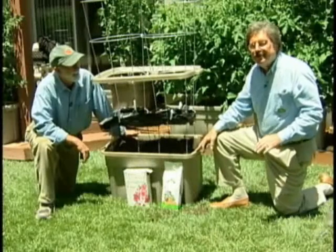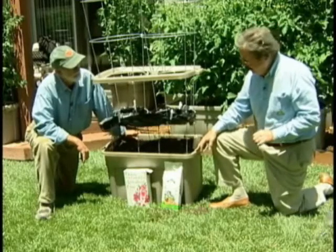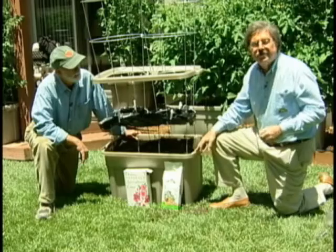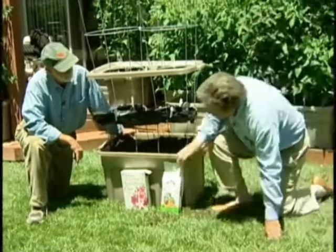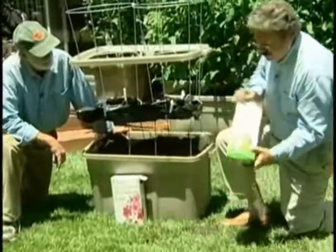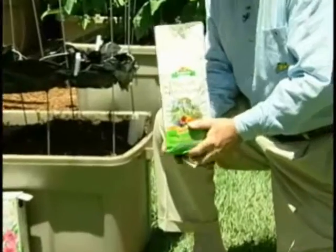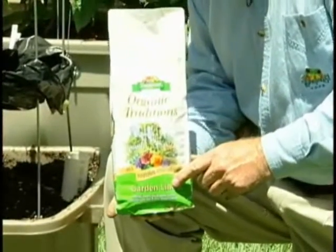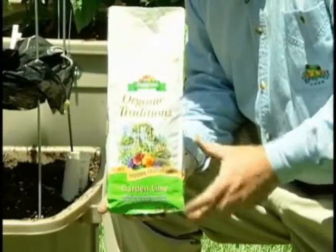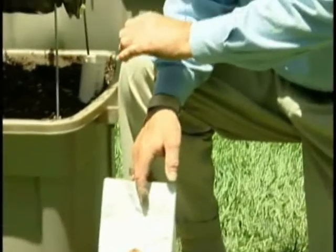Our next step is to add in two cups of dolomite lime. This combats blossom end rot that is sometimes seen in container gardening. You need to make sure that you pick a product labeled agricultural lime or dolomite lime. We'll add two cups of dolomite lime to the top three or four inches of the soil and trowel that in.